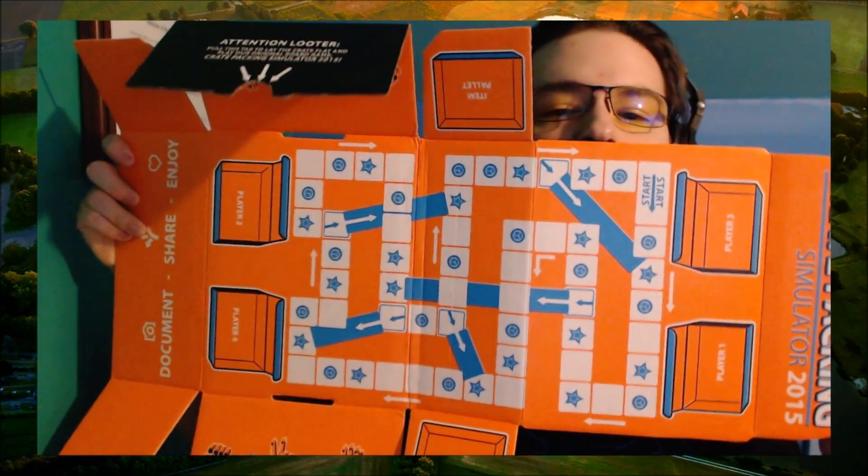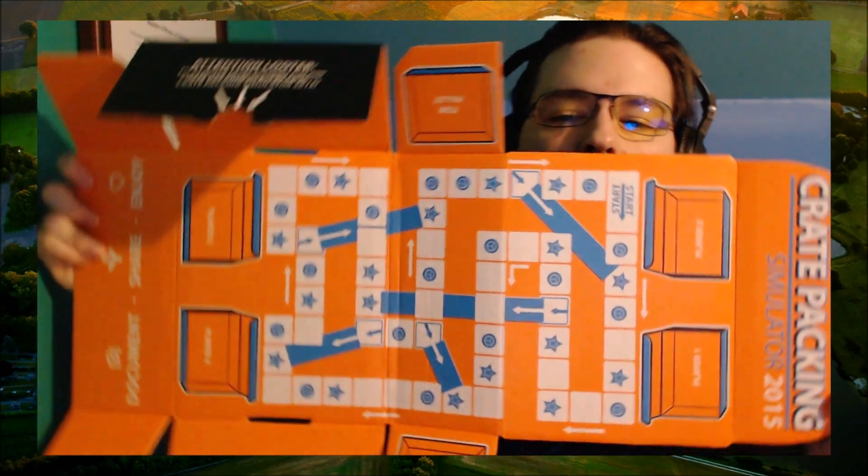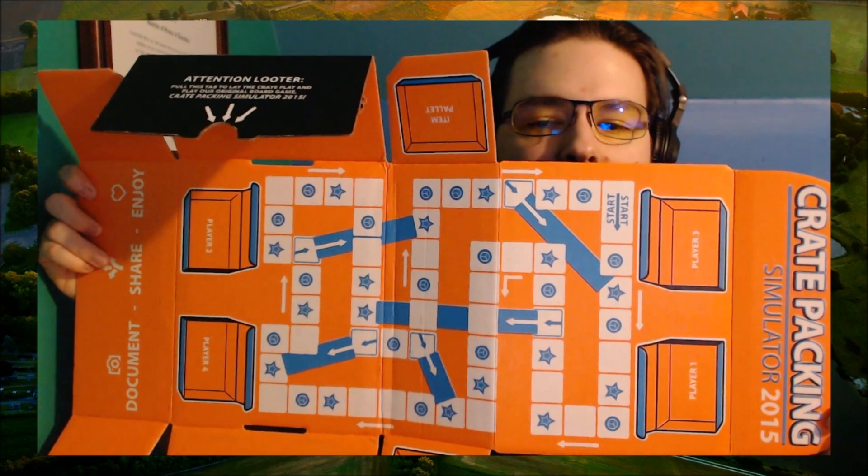You've got a couple different spaces. If you land on a star, you pick up an item. If you land on a circle, you get a dice battle. If you win the dice battle, you get an item. If one of the players doesn't have an item they need, they return an item they have to the item palette. You just keep going around the board until someone completes a full crate of five items, following the directional arrows and riding the conveyor belts if you land on the blue arrows. Altogether a simple game — and there's something to be said about simplicity. This is Crate Packing Simulator 2015.